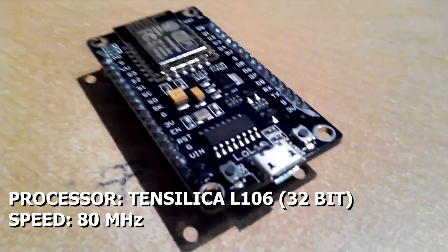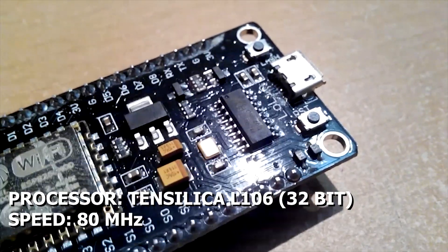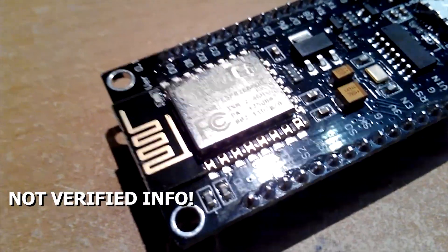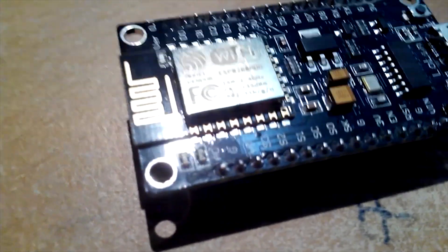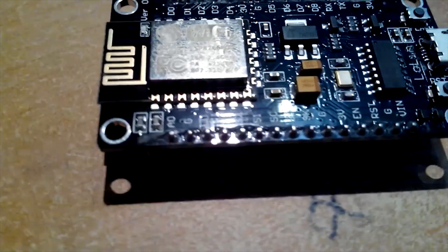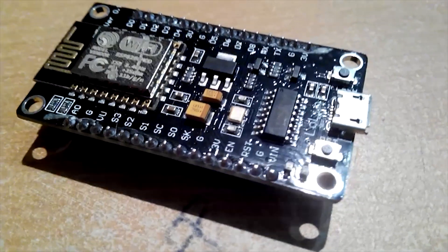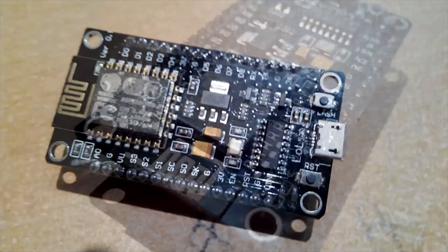The processor is a Tensilica L106 RISC with a 32-bit architecture running at 80 MHz. On the ESP8266 wiki page I found that CPU and flash clock speeds can be doubled by overclocking on some devices, allowing the CPU to run at 160 MHz and flash memory to be sped up from 40 to 80 MHz.